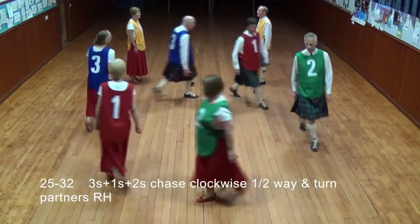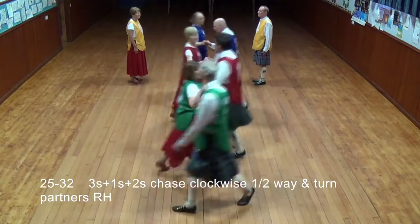Threes: ones and twos chase clockwise halfway, then turn partners right hand.